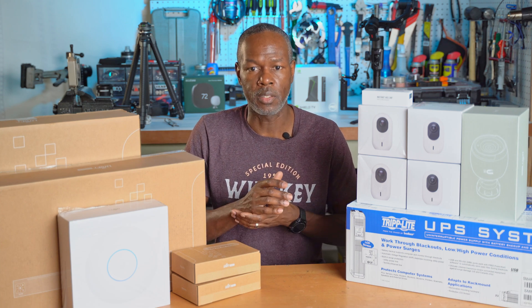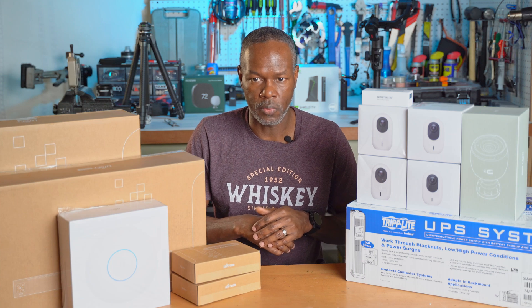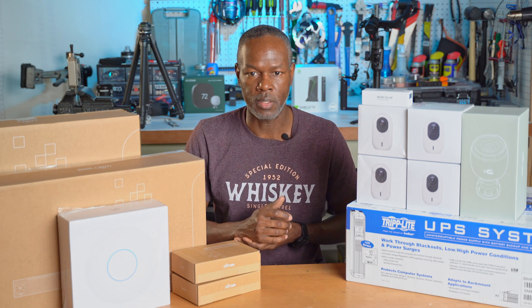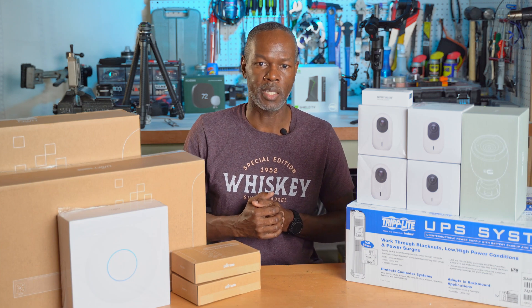So let's take apart the old rack, then we'll get everything out of the box and start working on the new rack, get everything mounted, get it all together, and get everything set up. Let's get going and get it done.